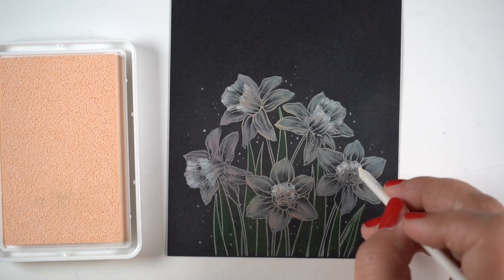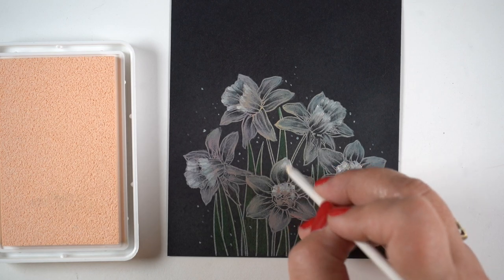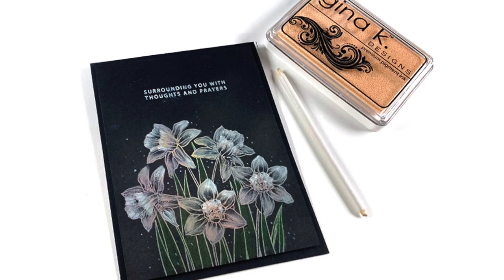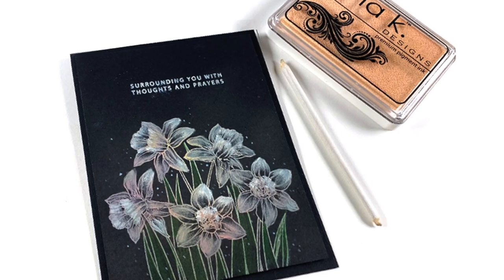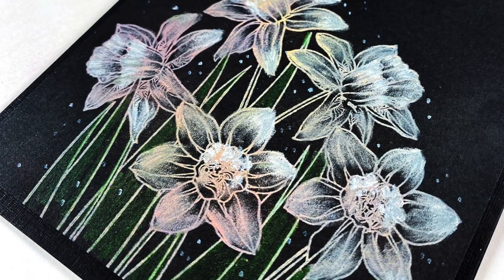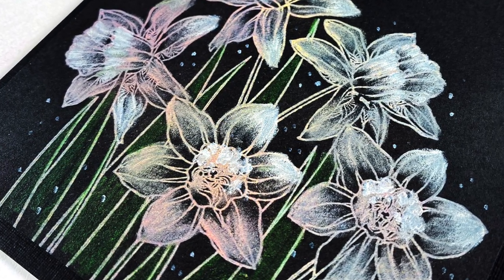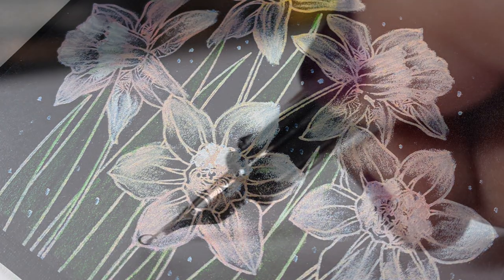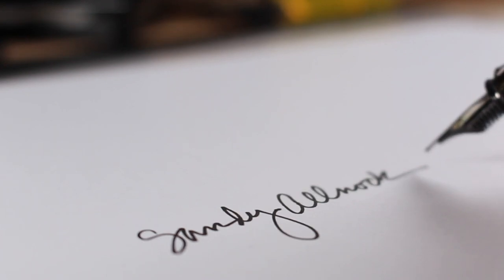We have plans to make a stash ahead of time but don't always accomplish it. I stamped the sentiment simply in the top area using the same ink, popped the whole black panel on a black card, and put a clean white insert on the inside to write my message. I hope you enjoyed this and maybe learned something — maybe you'll even try one yourself. Tag me on social media and let me know. I'd love to see what you're creating. Take care, bye-bye!